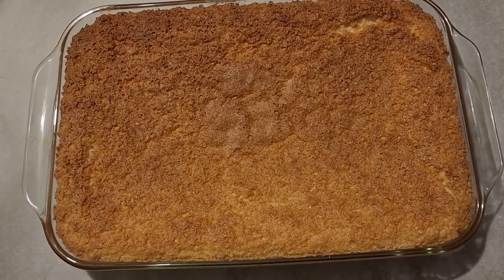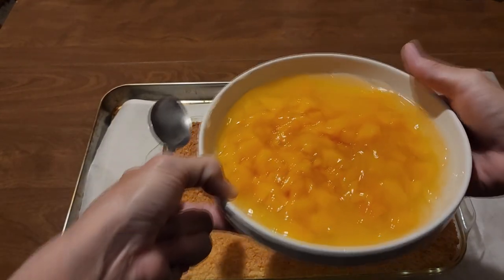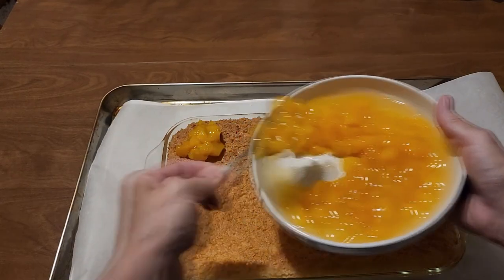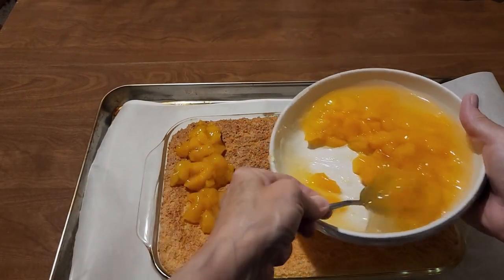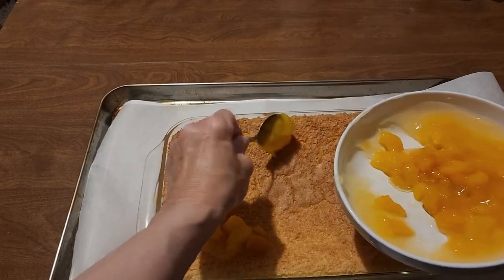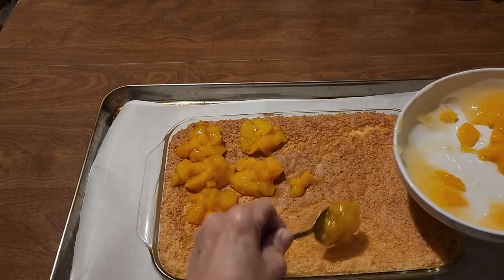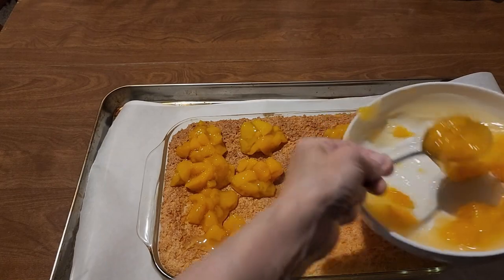Once the angel food cake has cooled, we top it off with our peach pie filling and spread it all around.